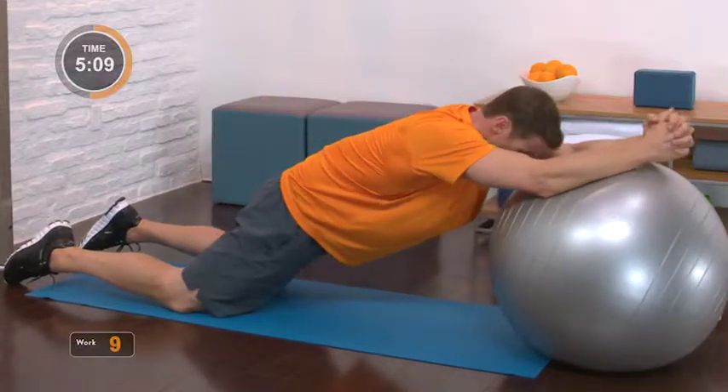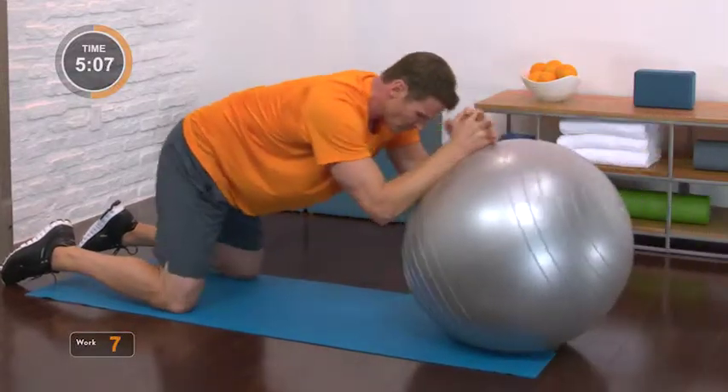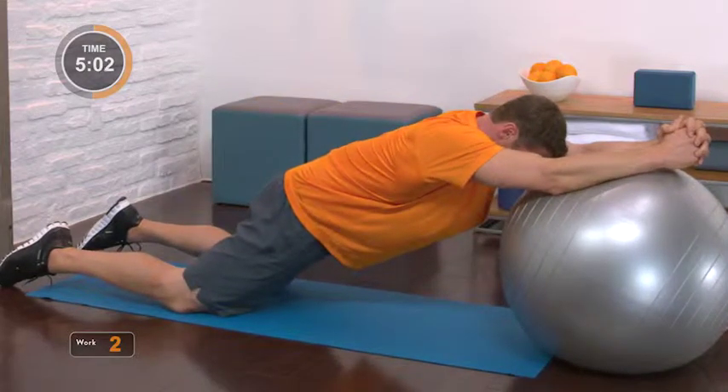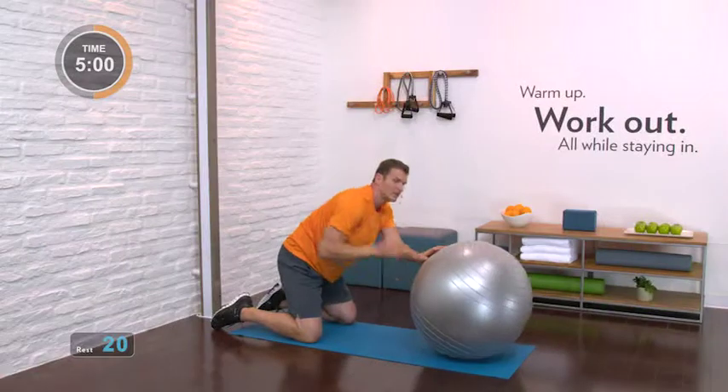Extend — you're trying to find a little more length each time. Pull back. Last one: drive out, pause, squeeze the glutes, squeeze the lats, pull it home. Excellent.